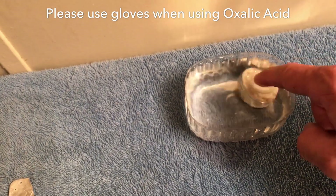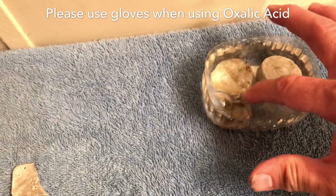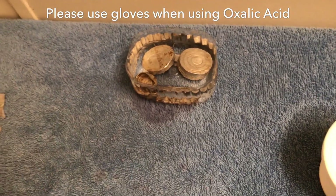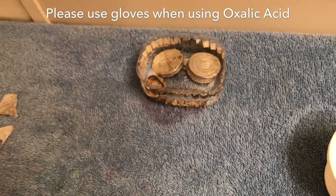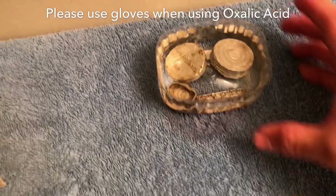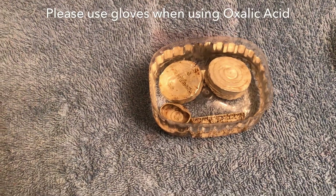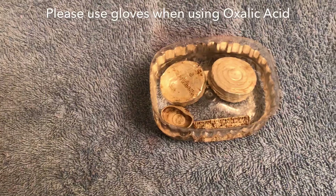Make sure to get the air bubbles out so the items are fully covered. Drop the items in there. Now, I should be wearing gloves — I apologize. This is oxalic acid; it's not very toxic and it's not going to hurt you too bad, but you really should wear gloves and keep yourself safe. Then that's it — just leave it in there. I'm going to leave it for about an hour, but you could leave it for 30 minutes or so and just keep an eye on the progression.